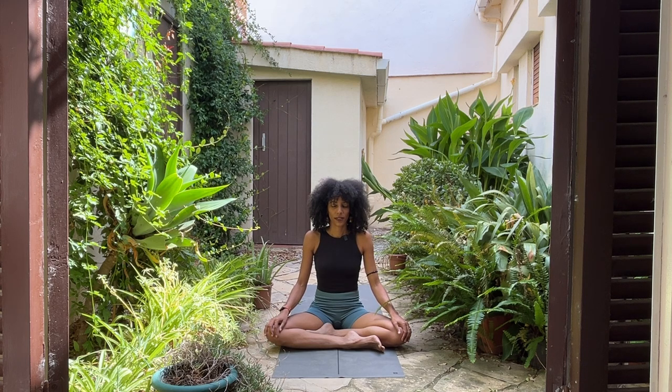Inhale through your nose, filling up your belly, your ribcage, your chest. Exhale through your nose or your mouth. Do more like that. Inhale. Exhale. Expand your belly, your ribcage, your chest. Let go. One more deep breath in and out.